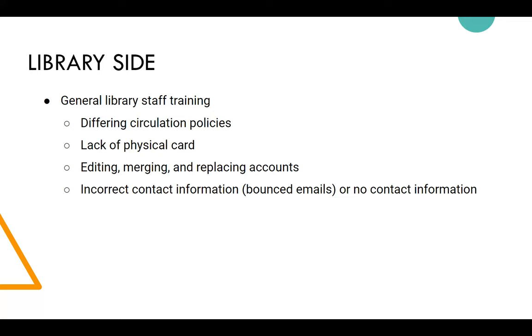Most districts have chosen not to provide the student's email. Some school-provided emails do receive outside communication, or they can whitelist the library's domain to receive account notifications. But generally they don't provide it.